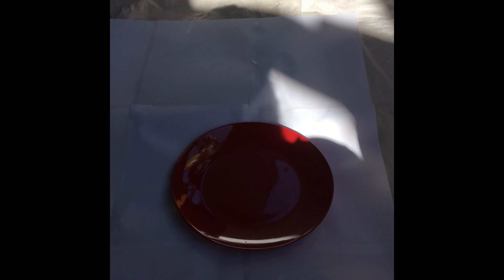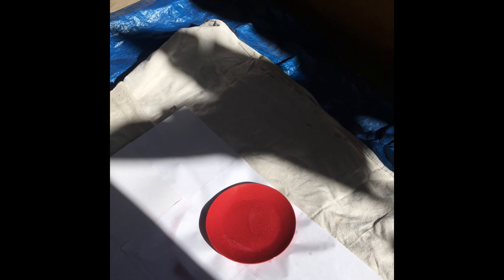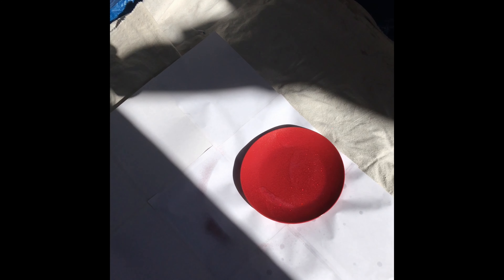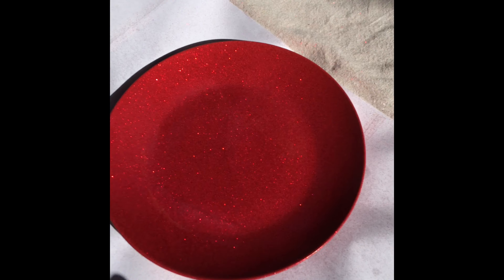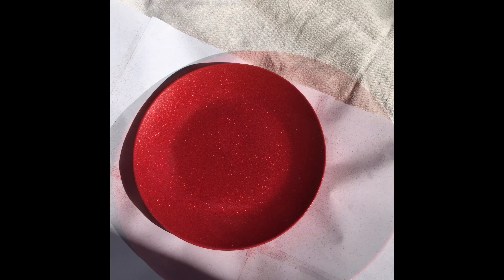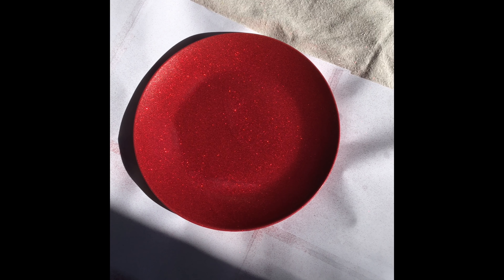Shake the can for about a minute and then do even strokes. I'll show you how it looks when it goes on the plate — less than one coat. Not sure you can see all the glitter but it's starting to sparkle. I'm trying to spray and film at the same time but I do not want my iPhone ruined in a DIY project. It's become really sparkly now — I'll show you when we're done. Look at all that glitter — can you see how sparkly a matte plate has become with just barely two coats?